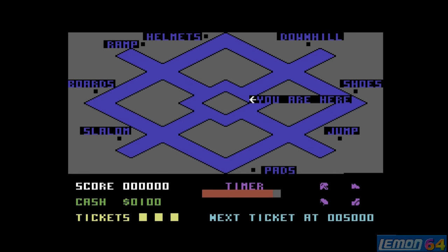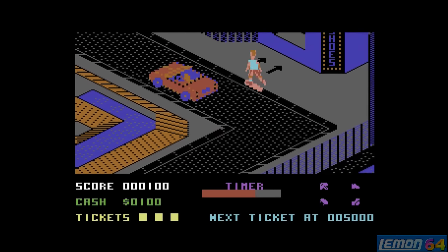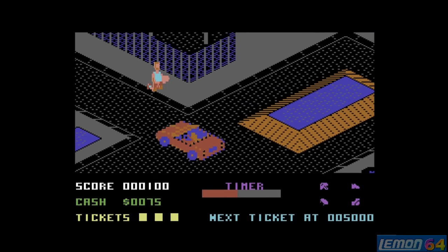In this game we play as a skater in Skate City. We must enter four events and compete for tickets and prize money. There are also four shops dotted around. The first one I'm going to go for is the shoes, which gives us higher acceleration and a higher jump. We start the game with a hundred dollars.